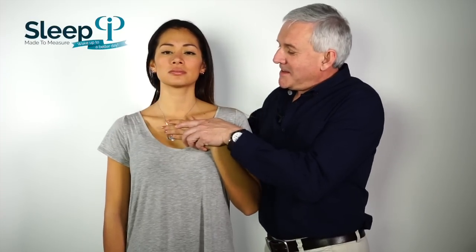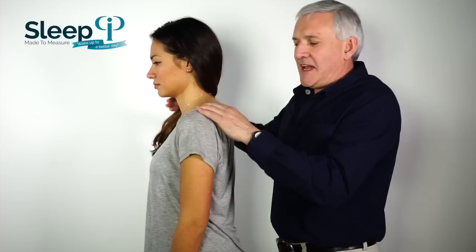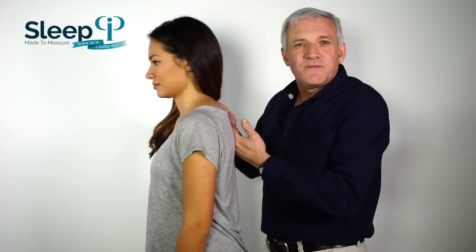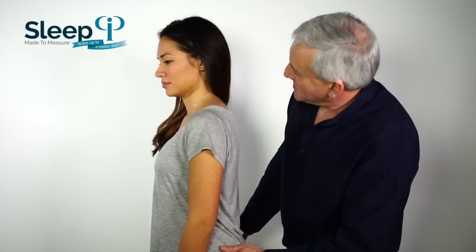First thing you'll notice — if I can borrow your hand — is how her clavicle sticks out pronounced on both sides. Now that immediately points you to the fact, if you can just turn side on, that she carries her head anteriorly, engaging her trapezius and levator scapulae quite strongly through here. Almost lordotic through her thoracic spine, which is putting pressure right down on her fifth lumbar as well, which means her hamstrings are always tight.